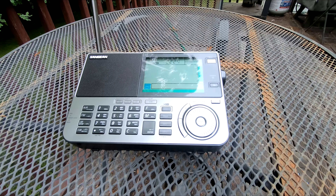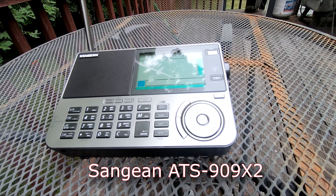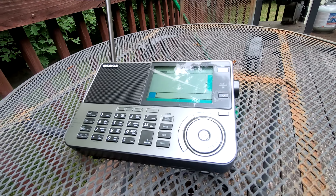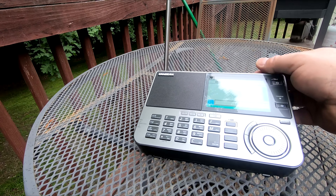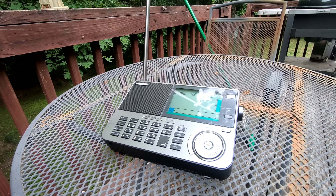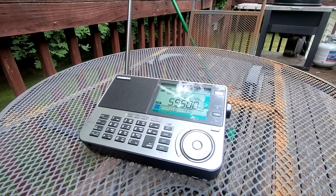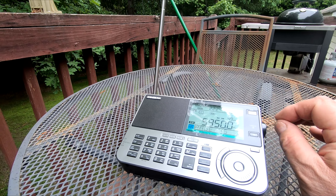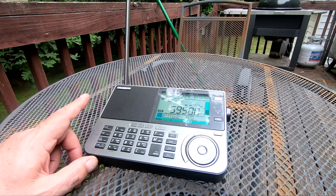This is a Sangean 909 X2 — it's a shortwave receiver. It's new, or sort of new. They actually released it in beta form and let people do reviews on it, then did a limited release, then stopped for a bit, and now this is the final release. I'm not sure what version I got — if you know how to check, let me know. Sangean had the 909 out for a while and I always wanted to buy it, and then they came out with this newer version.